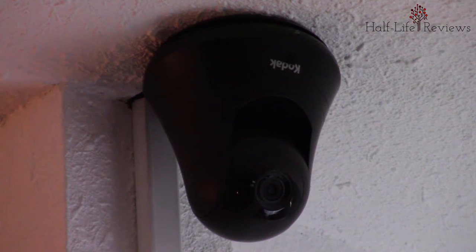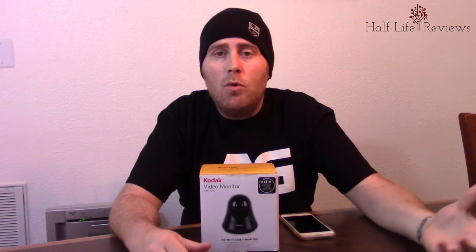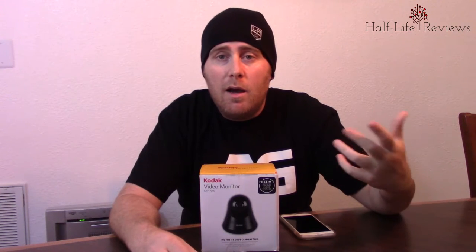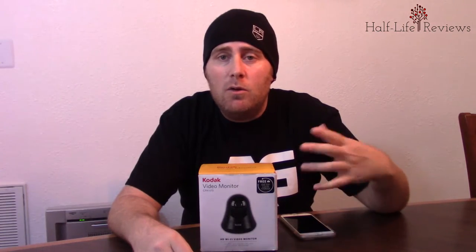In the box you're going to get a camera, a mounting plate, and a power unit, as well as information on the iSecurity app and how to download it and set your camera up to Wi-Fi at your home — so you can live stream it while you're at home or while you're out of the country. When I went on my recent trip to Mexico, I checked in on the house with no problems. I really like that I can check on what's going on even thousands of miles away.